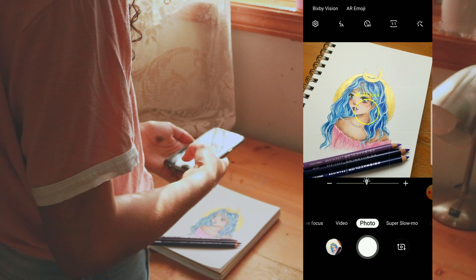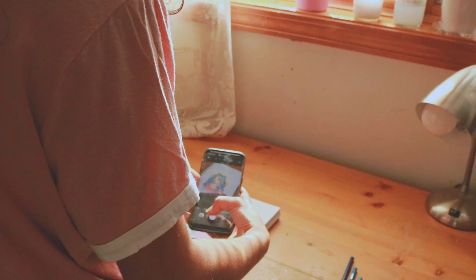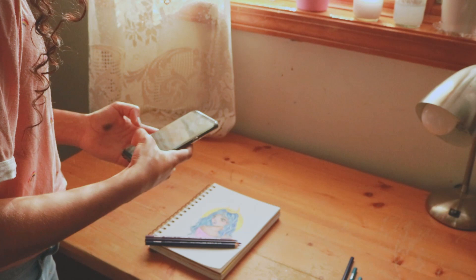When photographing your artwork, make sure to take multiple photos. In the past I've been too lazy to take enough pictures and after uploading them from my camera to my phone, I've noticed they didn't come out the way I wanted and I had to go back and take more. So don't make the same mistakes — take lots of photos and get creative.